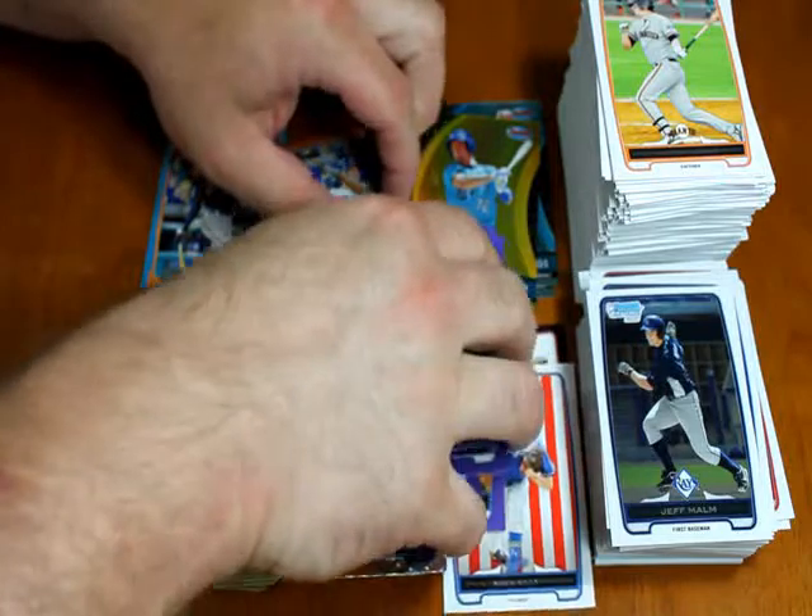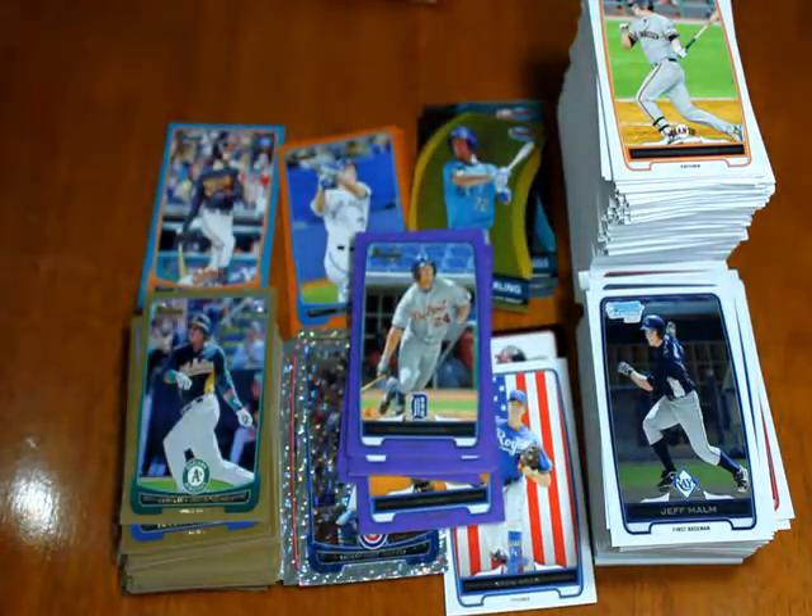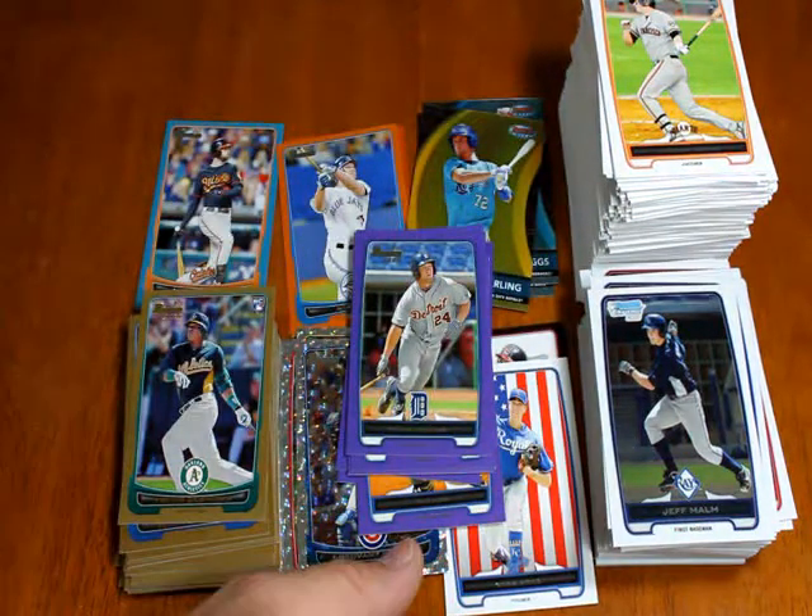Two blasters and four rack packs — see you guys later.